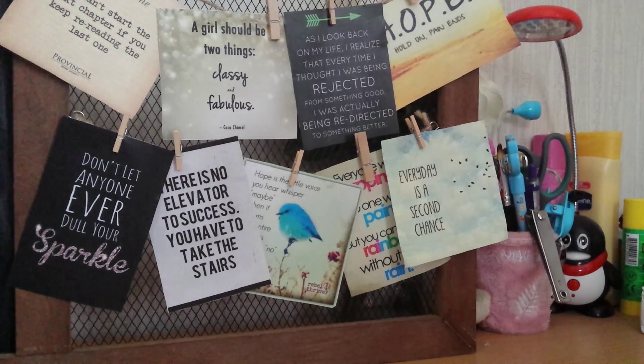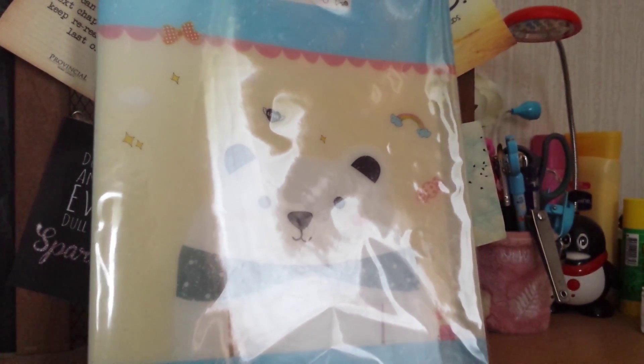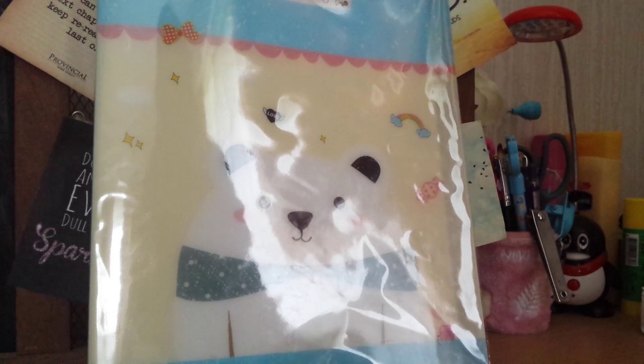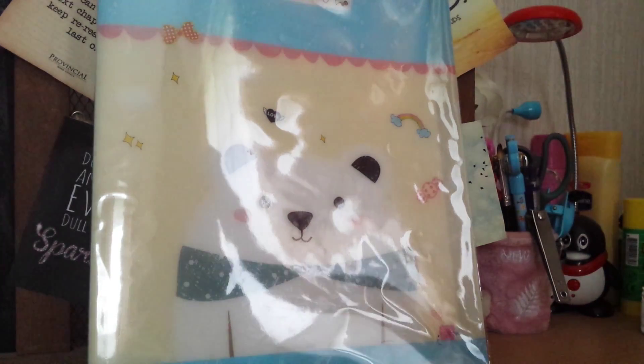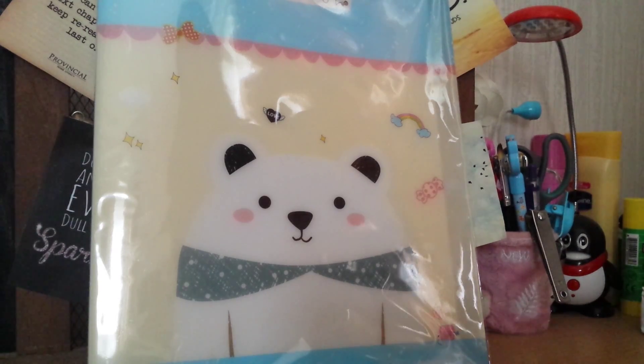So this first thing is this folder and it's actually very very cute and I quite like it. Here's how it looks like. This light glare is annoying me, I'm gonna stand up. Can you see it? It looks like this and it looks pretty nice.